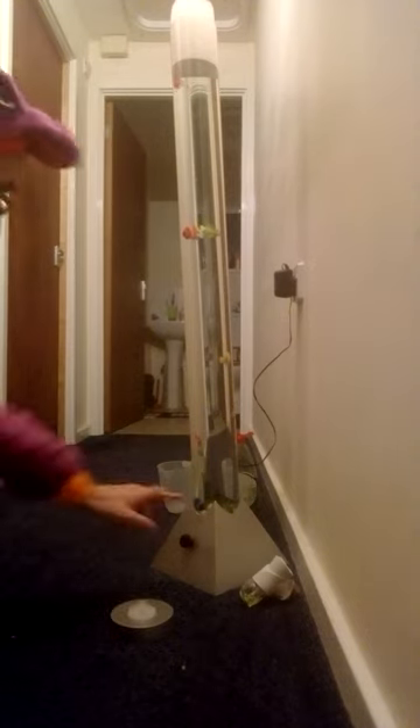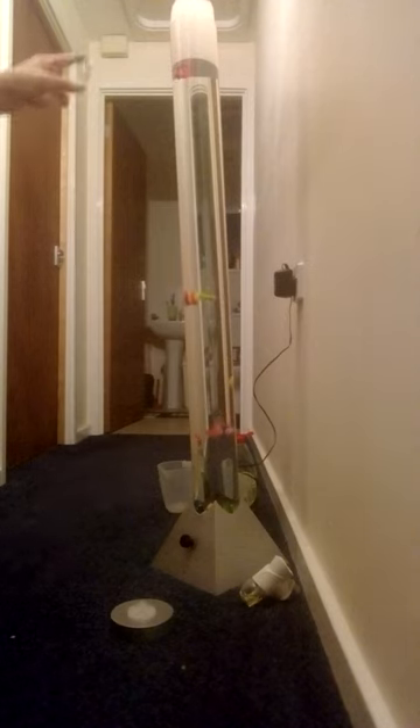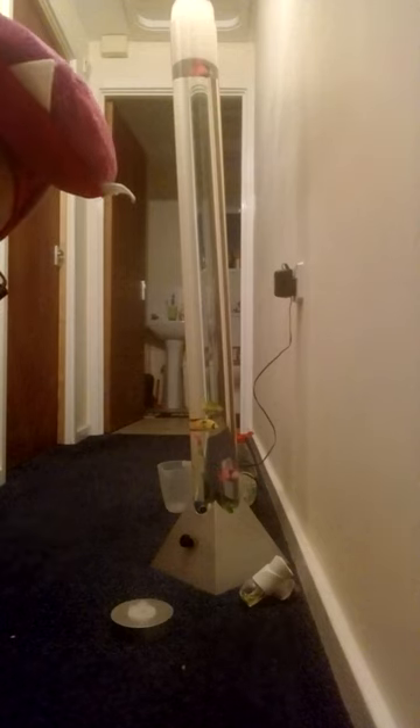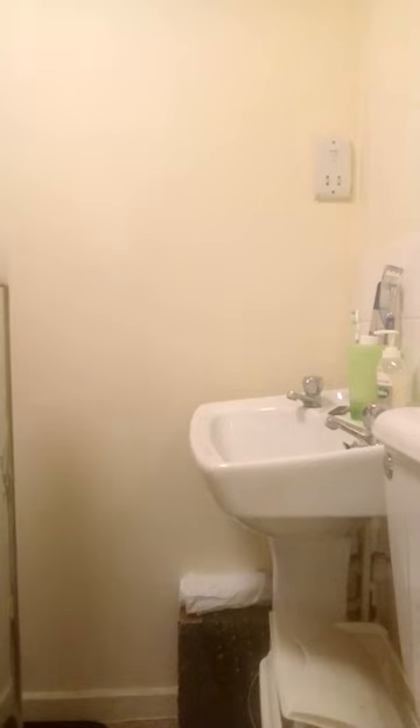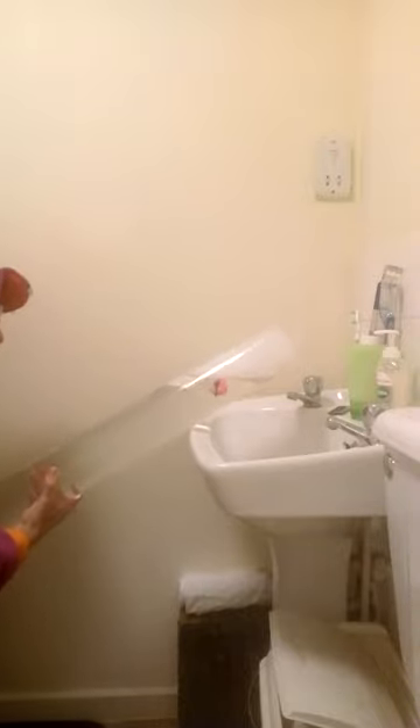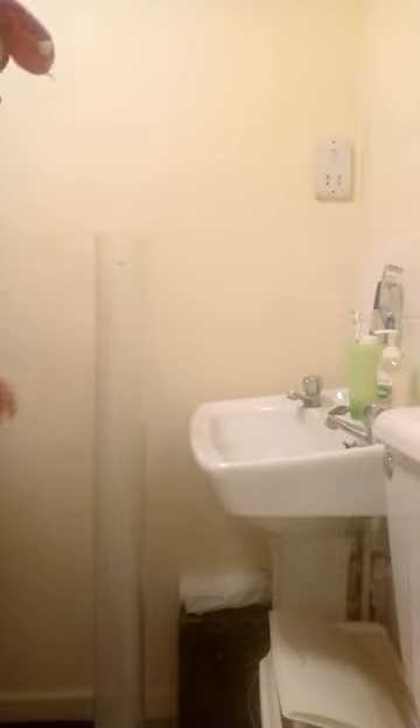Let that float down — sometimes you get the odd fish at the top. I'll be in the bathroom now emptying this. To empty it, you just grab your bubble tube, slowly tilt it, undo it, and then pour it out like this. Make sure the water is nice and clear inside as well. That's freshly washed, so all you've got to do now is put some more water in and empty out all the washing up liquid.